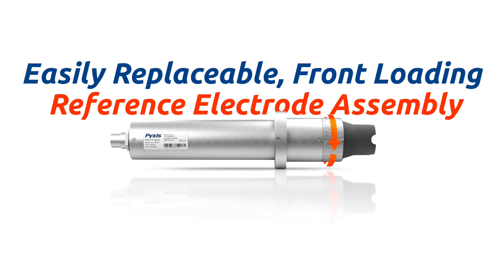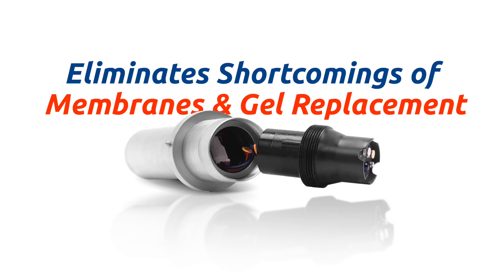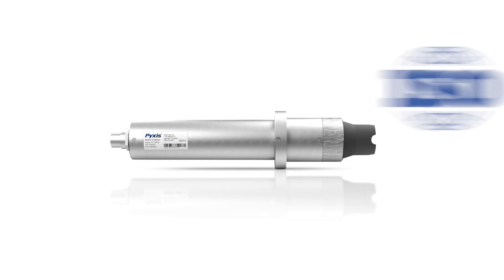The ST765 sensors offer an easily replaceable front-loading reference electrode assembly, eliminating the shortcomings associated with membranes and gel replacement, while offering reduced polarization time during sensor startup and providing instantaneous residual detection. This highly accurate platform is consistent with DPD wet chemistry methodology at pH as high as 9.0 and meets EPA 334.0 and ISO 7393 compliance.